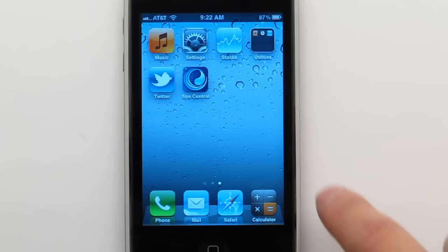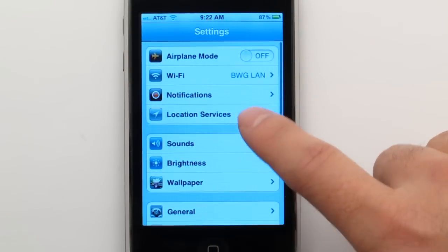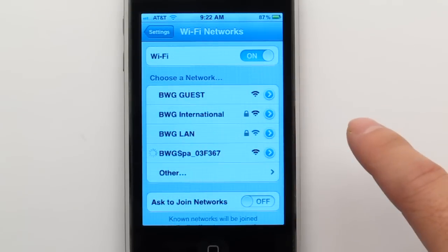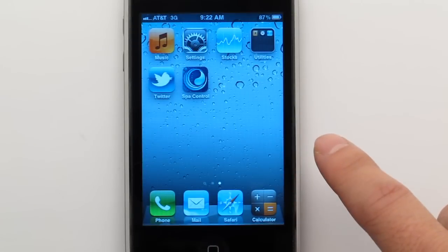Tap the Settings button to begin the setup. Tap Wi-Fi and follow this sequence. The Wi-Fi connection is complete.